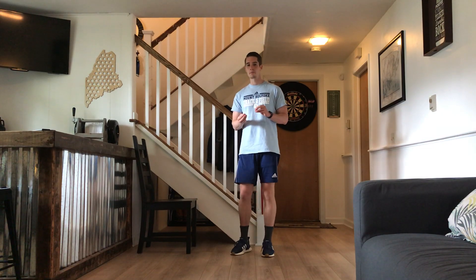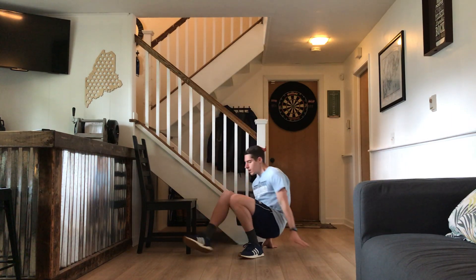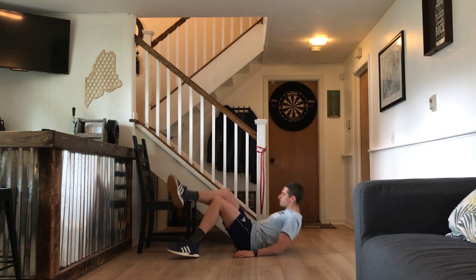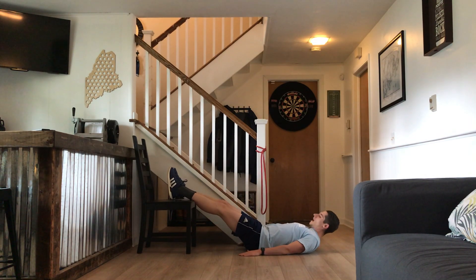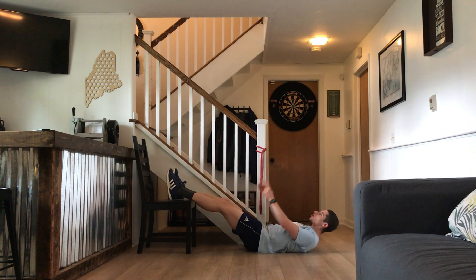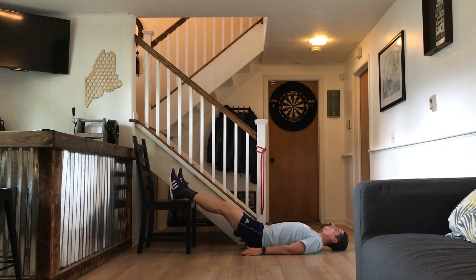There are two parts to it. You do the prescribed number of reps for the first part and then the prescribed number of reps for the second part. The first part is a straight leg lift — your toes pointing straight up toward the ceiling the entire time. As you go up, you're going to feel your hamstrings especially engage. Pause for a moment, then come all the way back down.